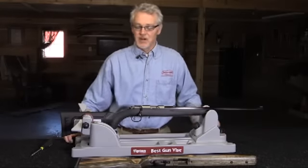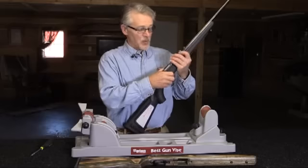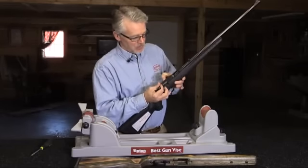The Ruger American Rimfire is a great little gun. For those of you that would like to upgrade to one of the many models that Boyd's offers, you can easily do so.